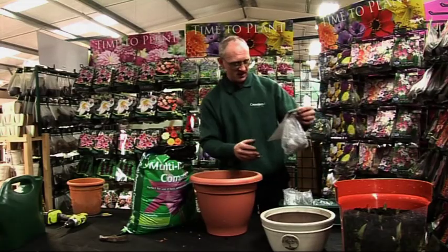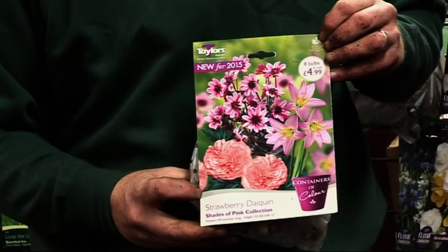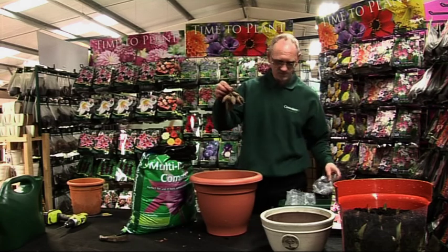Now I've chosen this shades of pink collection, so it's a mixed packet. Get the dahlia first, which is this funny looking thing with tubers on it.